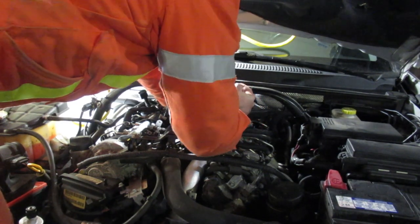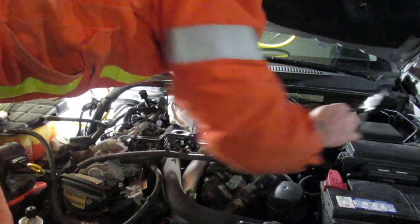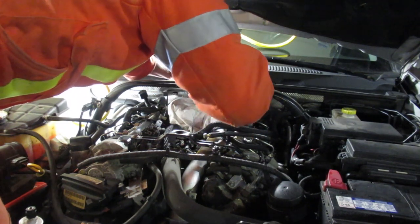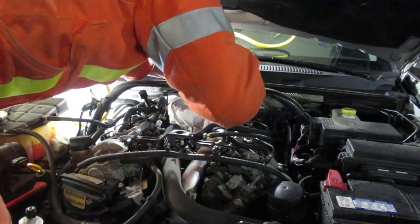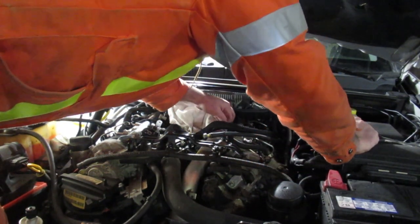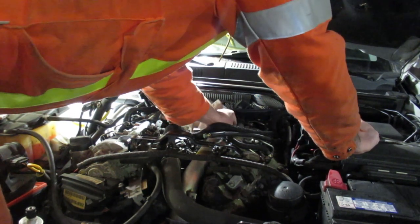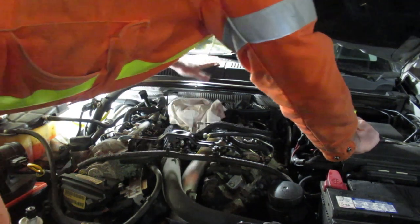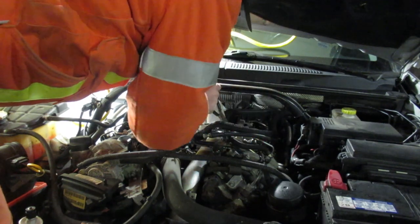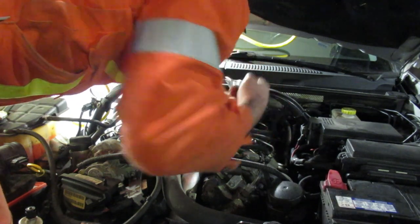This one's a bit challenging — got it. Got a leaf there. Don't want the leaf in the engine. That's why you're going to use compressed air and blow everything out of here.